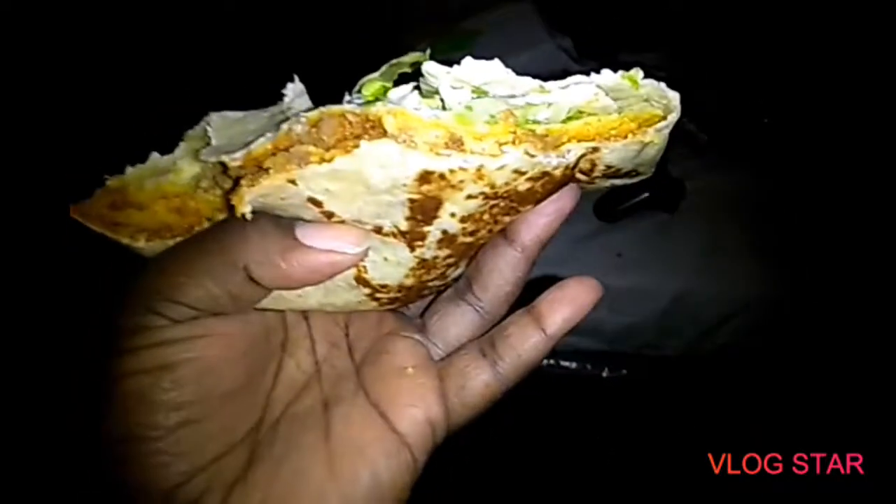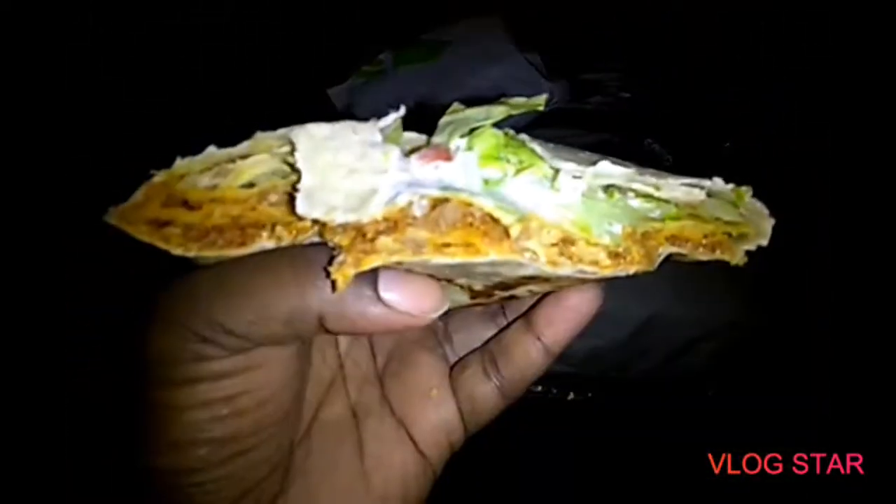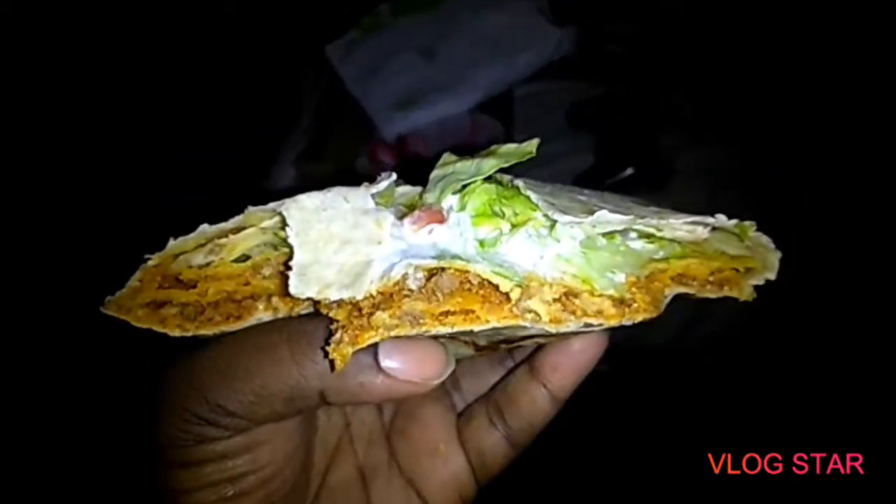The top layer peeled off as I bit into it because, you know, it's a grilled item. I will say I'm going to give it a three out of five — it's average. Three out of five smacks.